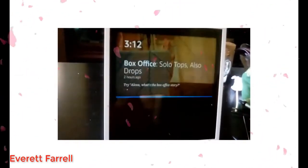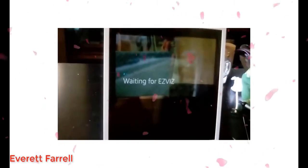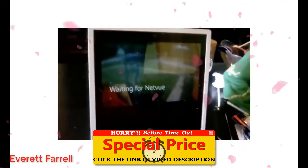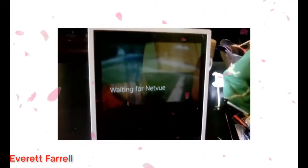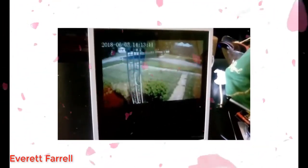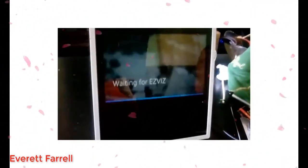Alexa, show me the front yard. Okay. It's working. Alexa, show me the front door. Okay. And this is with the NetView. Alexa, show me parking. And this one is an EasyViz.